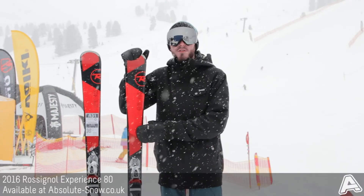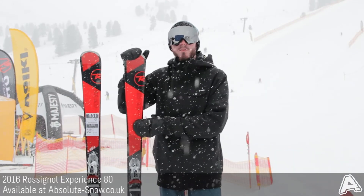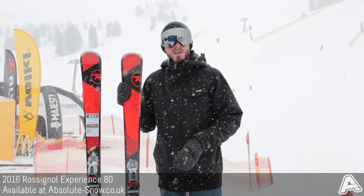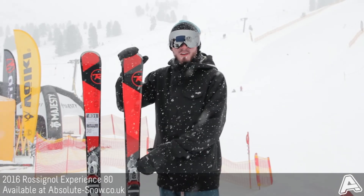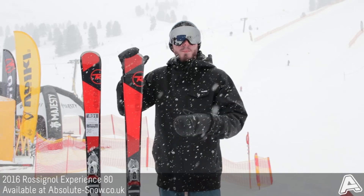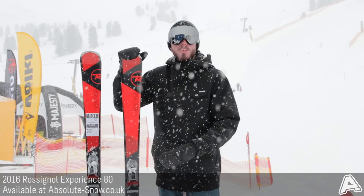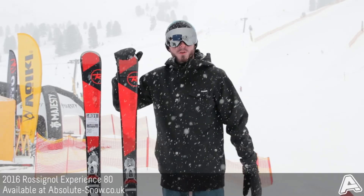Here we've got the 2016 Rossignol Experience 80. This is part of Rossignol's all-mountain experience range. It sits roughly in the middle of the range with an 80mm waist, and it's a good move from a piste-specific ski up to a more all-mountain ski. So if you've always skied a piste ski and you just want something a bit more all-mountain, it's a good option for you.